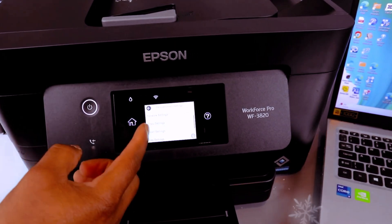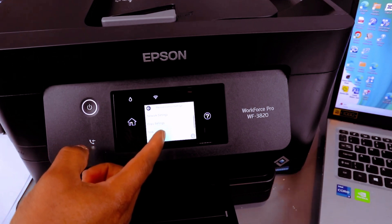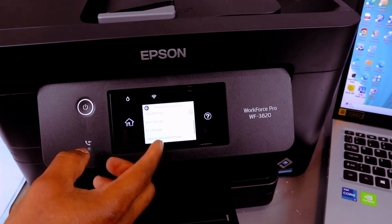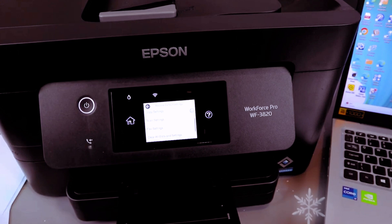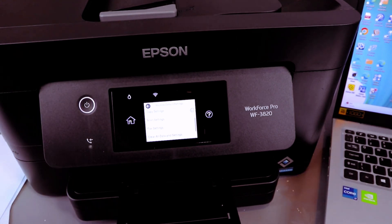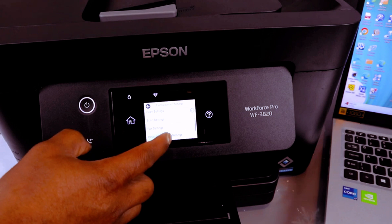It will show you options: network settings, copy settings, scan settings, fax settings, and clear all data settings. You need to select Clear All Data Settings so that you restore everything back to factory default settings.